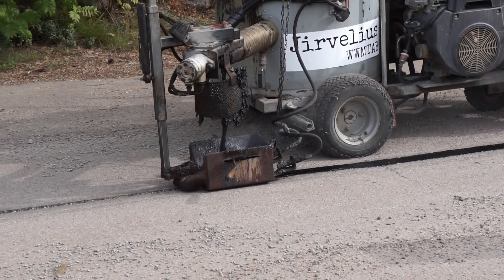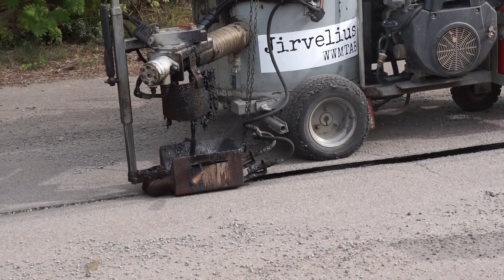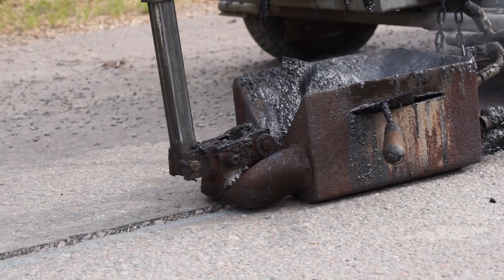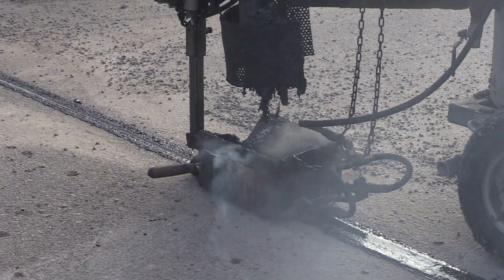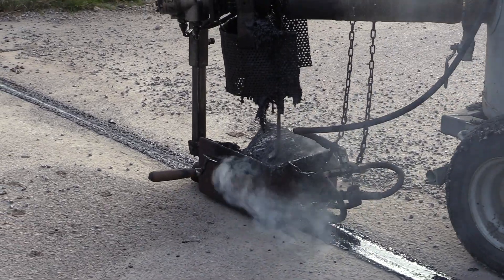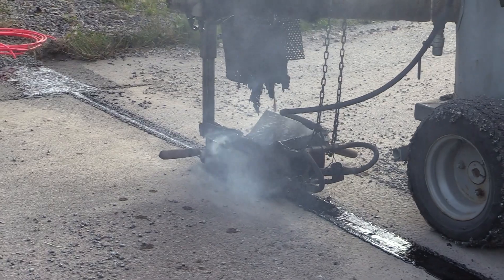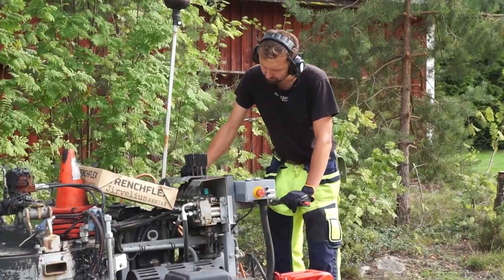This is to ensure that the bitumen in the new and existing materials melt together, creating a durable joint. In front of the mini-paver, a jet blaster is used to preheat the asphalt edges before laying. Inside the laying shoe, there is a propane heater that further preheats the asphalt edges to prevent temperature loss in the TrenchFlex material during installation, allowing the two materials to fuse together.